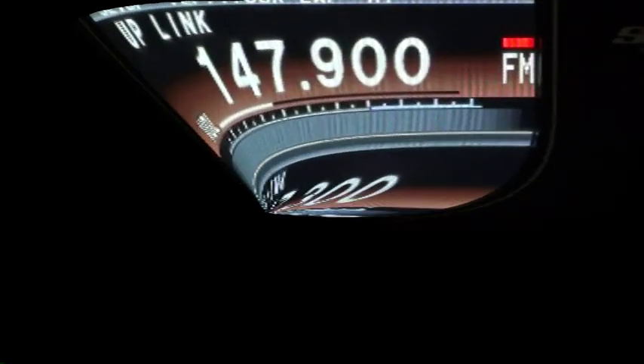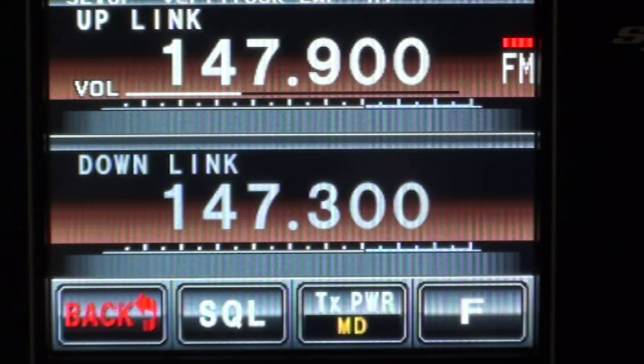This is the Yaesu Fusion Repeater which does 2m and 70cm but not at the same time. I'll show you a few things about the setup.